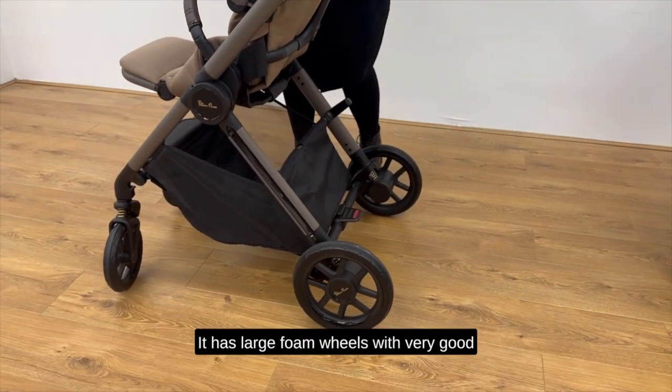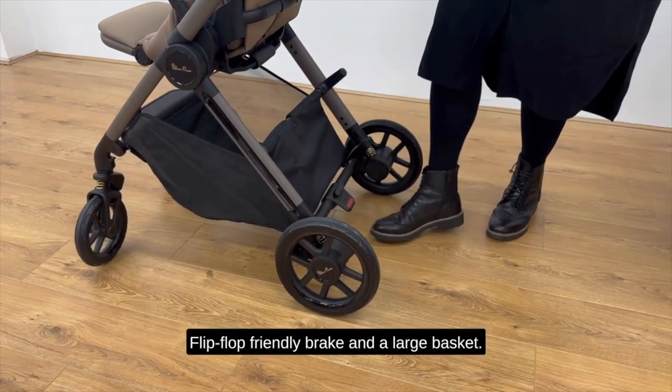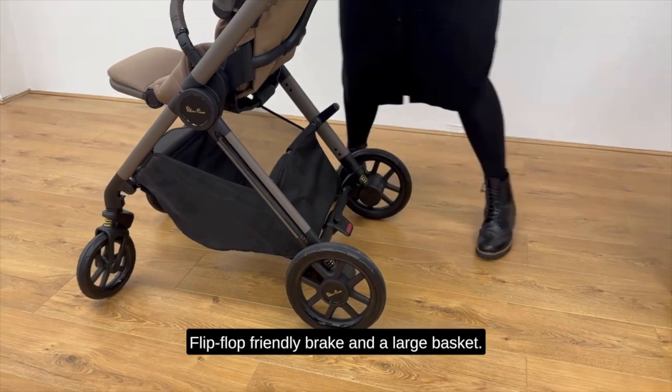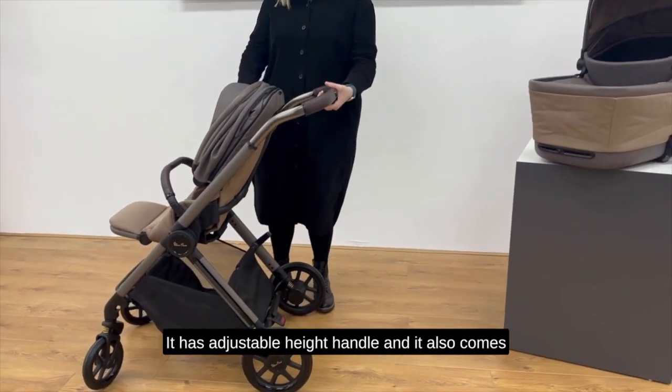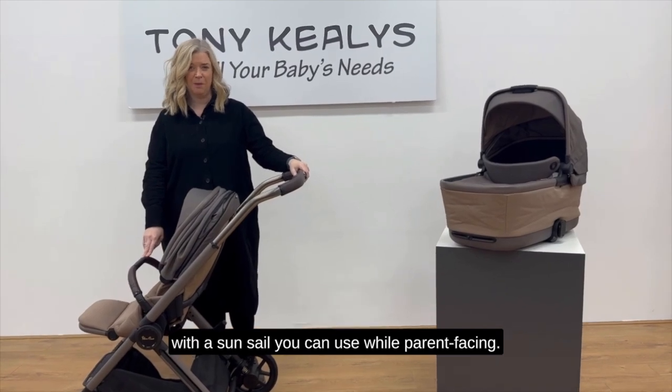It has large foam wheels with very good suspension, which means it's great on all terrains. There's a flip-flop friendly brake and a large basket. It has an adjustable height handle and also comes with a sun sail you can use while parent facing.